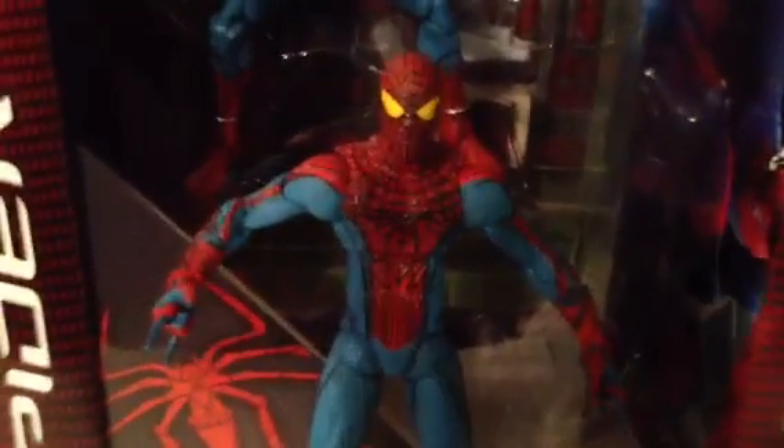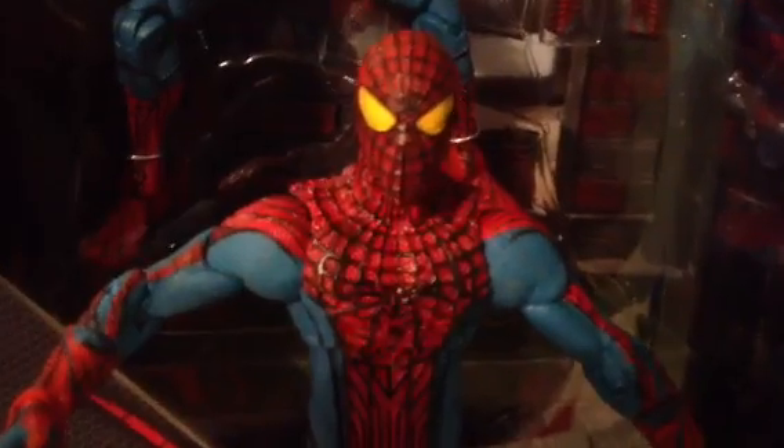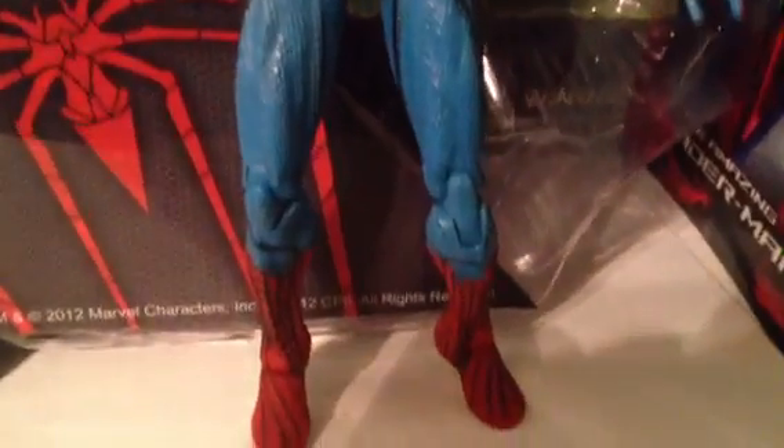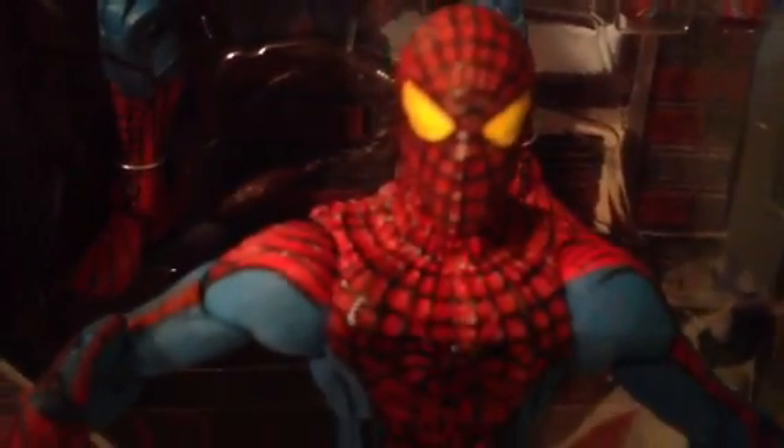There's also the Lizard, of course, that came out last week. But let's just get to the figure itself. Here he is out of the packaging — the detail on this figure is just simply amazing.